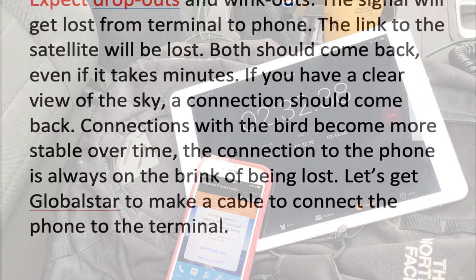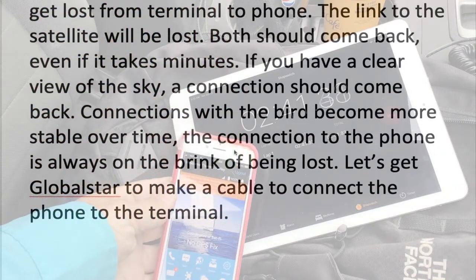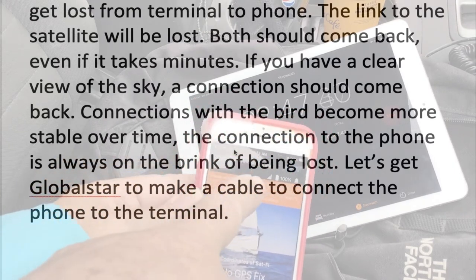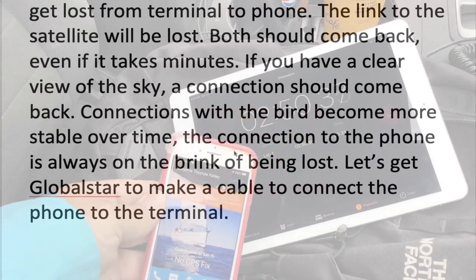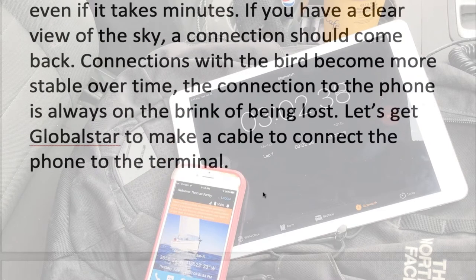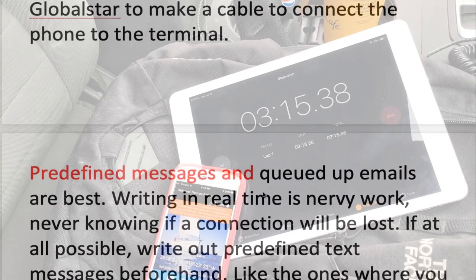Expect dropouts and wink-outs — these will happen. The signal will get lost from terminal to phone, and the link to the satellite will be lost. These are the vagaries of the atmosphere. The wireless environment is an inherently difficult medium. It would be nice if GlobalStar provided a cable to go from the phone to the terminal, because then you would eliminate that possibility of loss. But if you have a clear view of the sky, connections should come back — just wait a while. The connection to the satellite seems to get better after five or ten minutes, so wait for that.